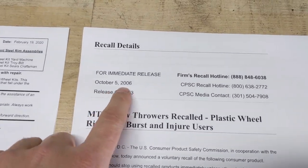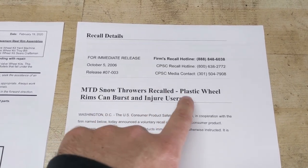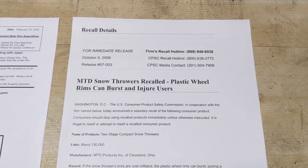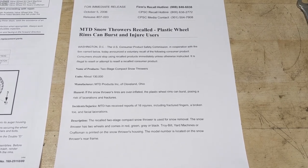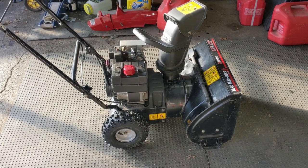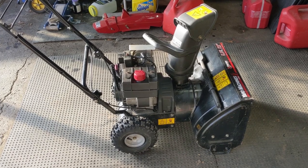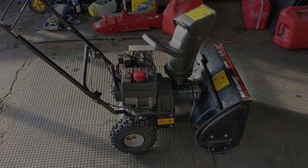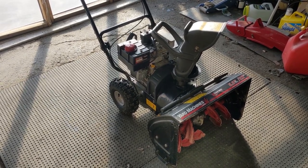Back in October of 2006, MTD started getting complaints that some people were getting injured due to the plastic wheel bursting. So there was a recall issued for essentially what was identified as just a defective product — something that should have never been manufactured and sent out to the public. The affected models of this recall were limited to Craftsman, Yard Machines, and Troy-Bilt. These machines were sold between 2004 and 2006 and retailed for anywhere between $500 and $800.